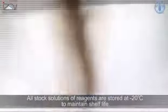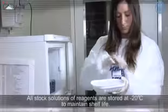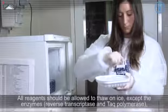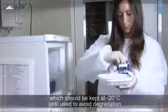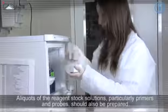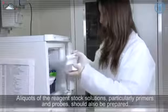A devoted refrigerator should be present inside the mix room for the storage of molecular reagents. All stock solutions of reagents are stored at minus 20 degrees Celsius to maintain shelf life. All reagents should be allowed to thaw on ice, except the enzymes reverse transcriptase and Taq polymerase, which should be kept at minus 20 degrees Celsius until used to avoid degradation. Aliquots of the reagent stock solutions, particularly the primers and probes, should also be prepared.